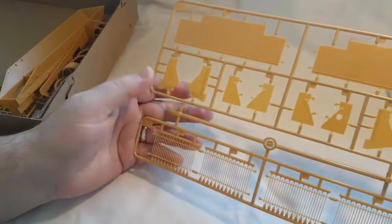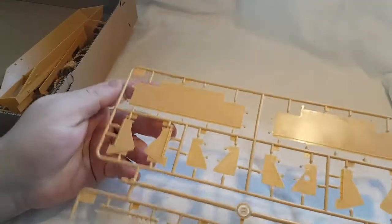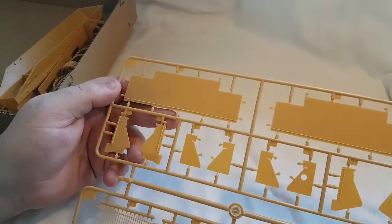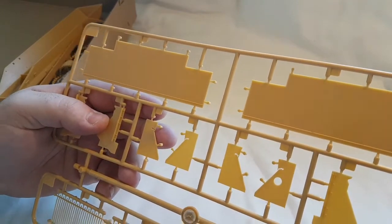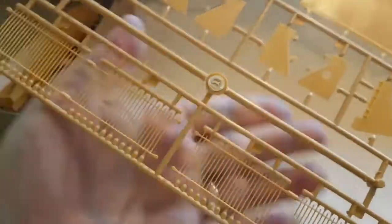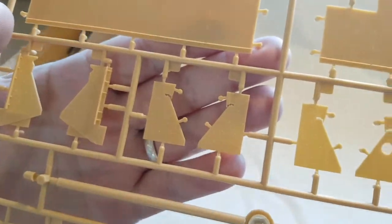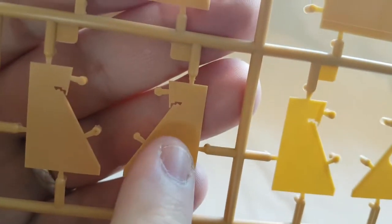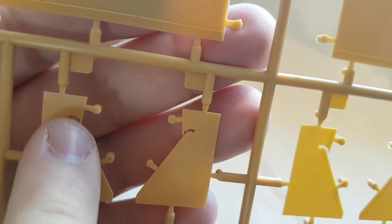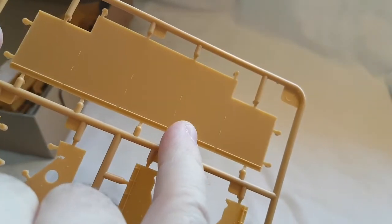The next sprue out is sprue J — more bar armor, more armor panels, and more spaced armor or slab armor whatever you want to call it. Same again — absolutely nothing wrong with it, no flash, no damage, the detail is spot-on. It's actually got some really intricate cut-out patterns here, and I'm not sure how they've managed to cut that shape in something so small. It's got all sorts of location marks down the side for the bar armor to attach to.